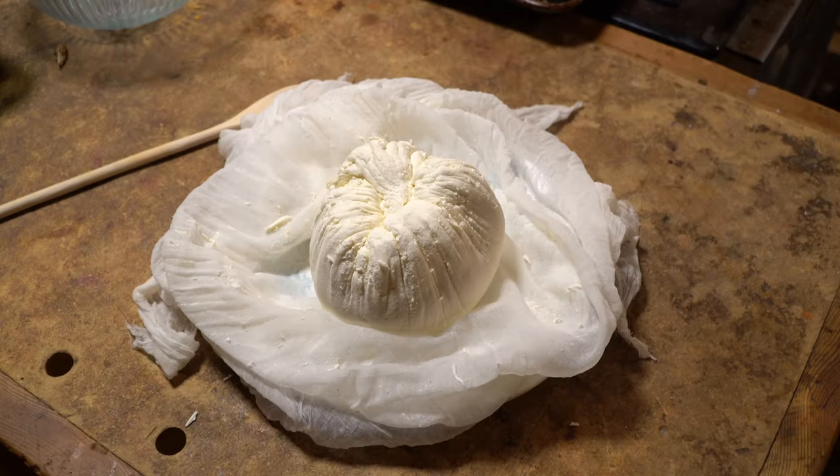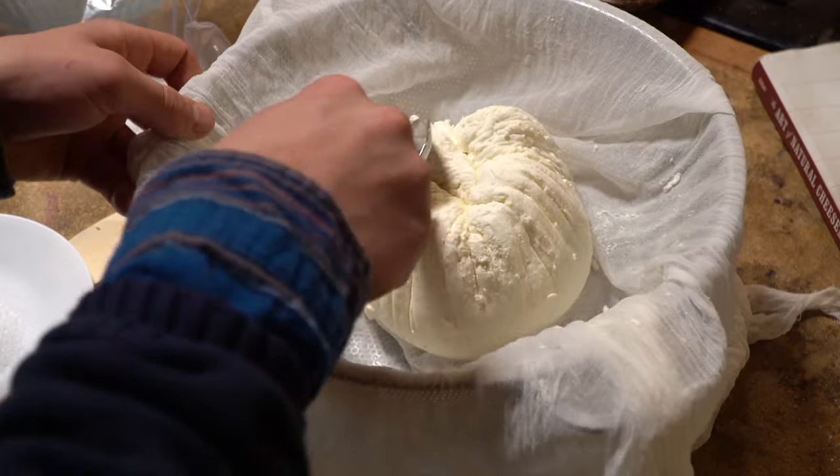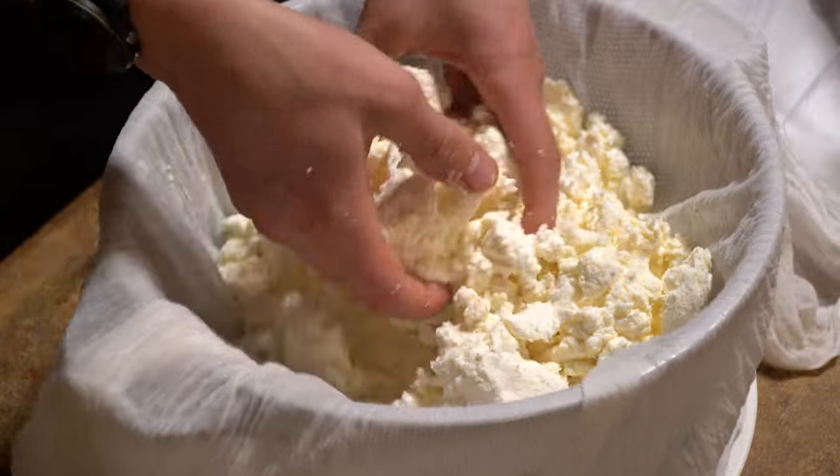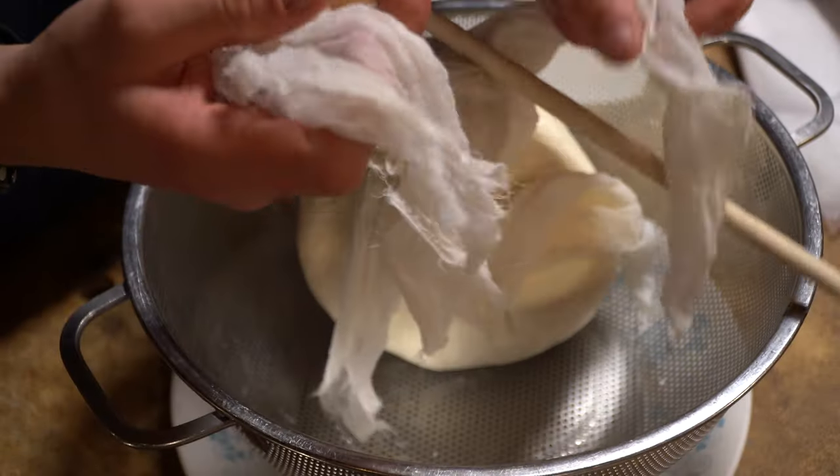The following day, it had taken on an interesting shape. Either way, it's time to salt. Since the curds are knitted together, I'm breaking them up to salt the interior. Then I'm letting it sit for another day to let the salt suck out the moisture and cure the cheese, kind of like what we do when we cure meat.